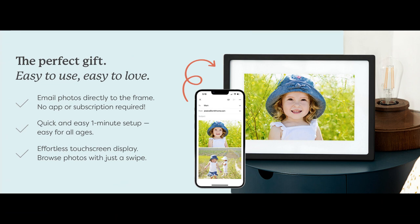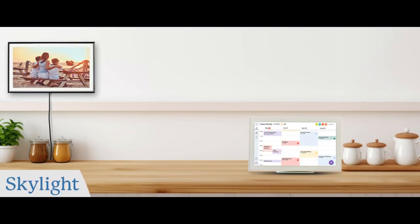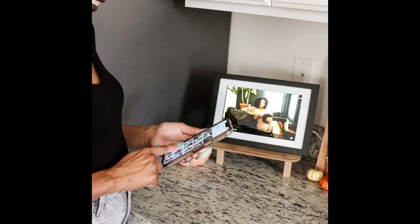But the Skylight isn't just a one-way street. It fosters a sense of connection with the heart button. See this little button here on the frame? The recipient can send a virtual like back to the person who uploaded the photo by tapping it. It's a fun little way to let someone know their picture made you smile.